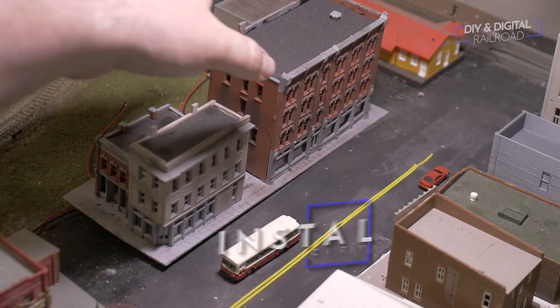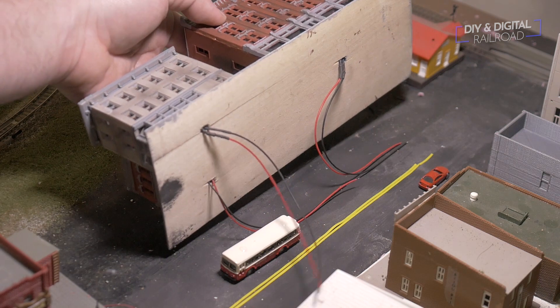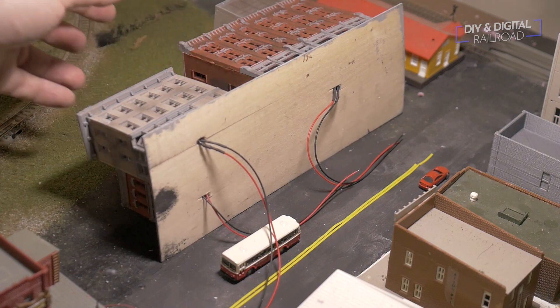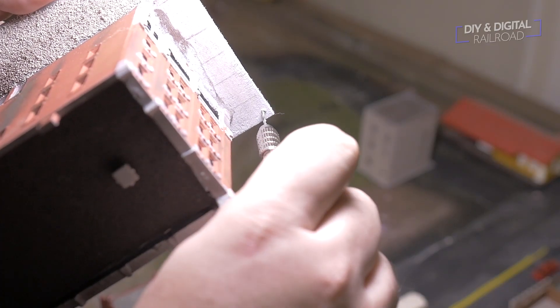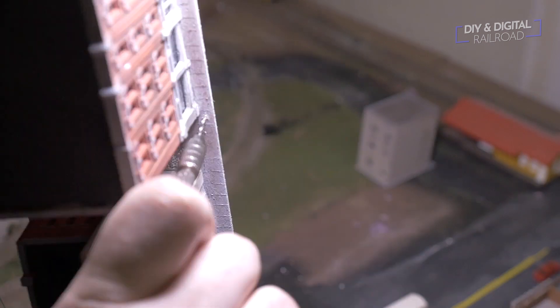Now let's take a look at the removable city block that I built in a previous tutorial — I'll link that up here. When I built the removable city block I did create holes so I could put lights in the buildings at a later time. I went ahead and placed the pre-wired LEDs into those holes. I also wanted streetlights, so I used my pin vise to carefully make holes for the streetlights.